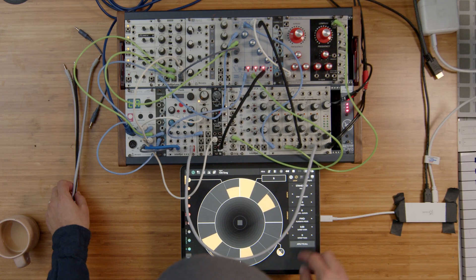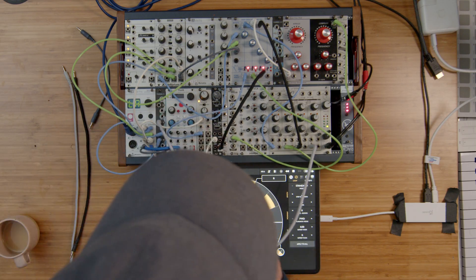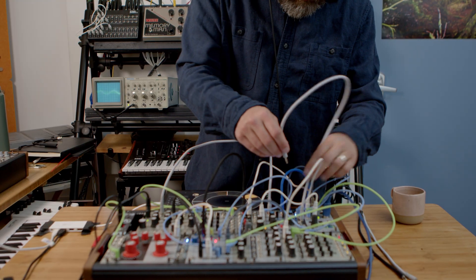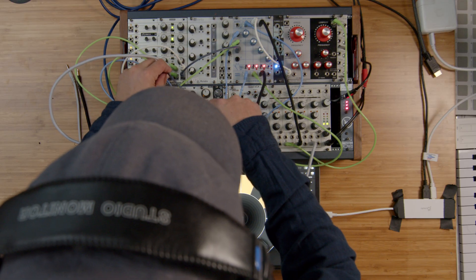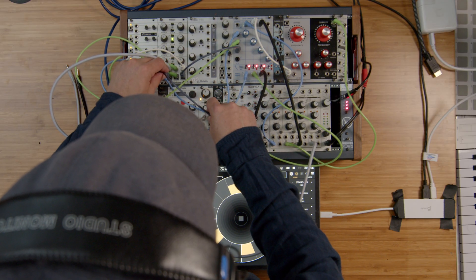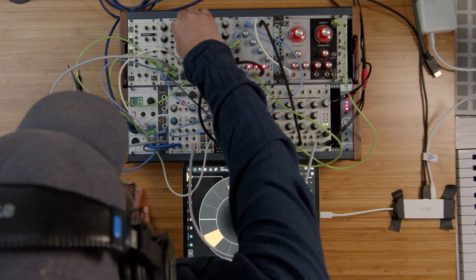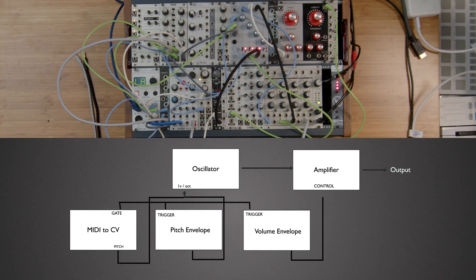One of the ways we can make a drum sound a little bit more punchy and interesting is by adding a pitch envelope. Here what I'm doing is taking a mult of my gate for the bassy sound and using that to trigger a second envelope which is going to change the pitch of my oscillator. By changing the time of my envelope I can give it a pitch sweep at the beginning of the sound, which makes it much more percussive and kick drum-like.